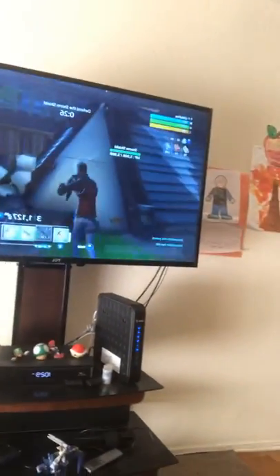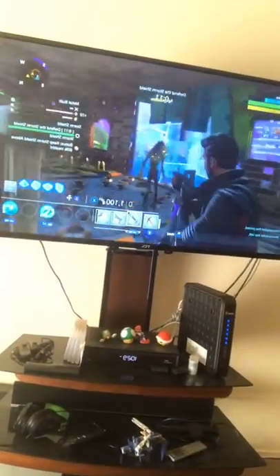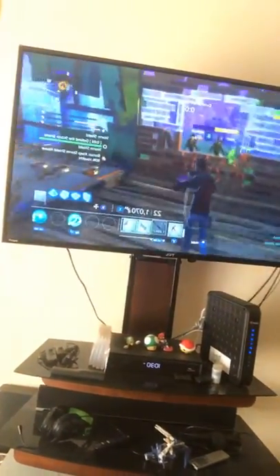Want to see a little bit of Aiden's gameplay? Am I aiming this right to show some of Aiden's gameplay? Just a little bit? This is Aiden's gameplay — a little bit of Aiden playing. What are we playing, Aiden? Save the world in Fortnite. Awesome. Do you actually save the world? No.